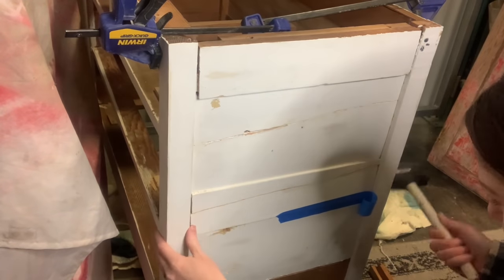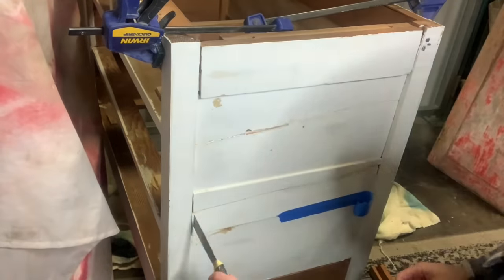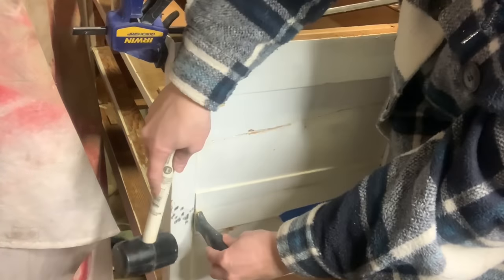You can see I finally got wise and threw some clamps on it to help hold it together. These moments just kill me — had I only done that at the beginning. So I'm going to make sure this is all lined up as best I can, and then we're going to leave it overnight to set up.